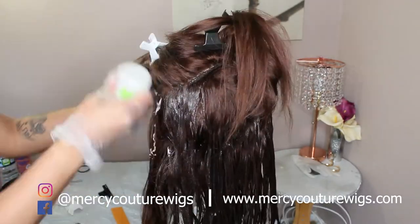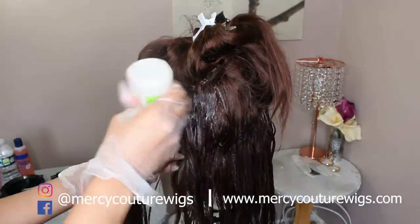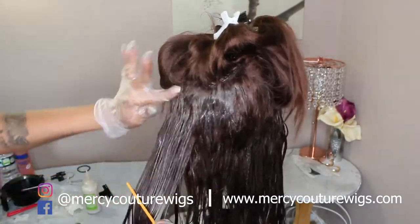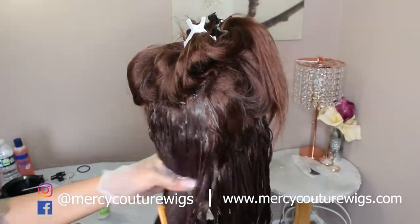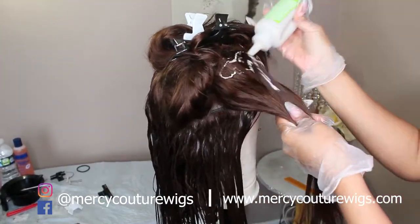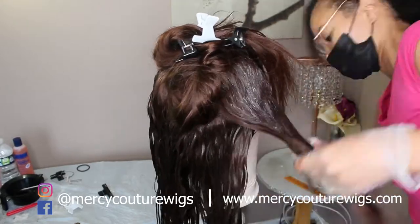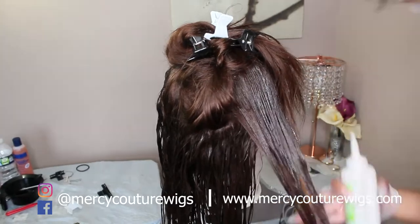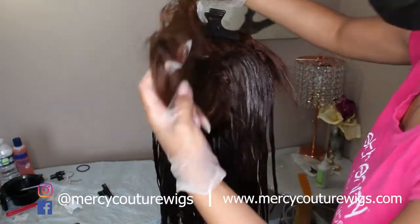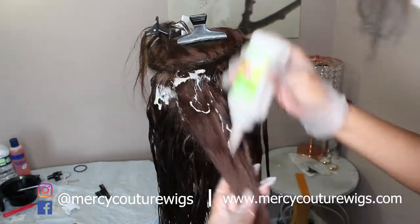I tried color correction, gloss, other colors — a bunch of different things — and this was the one that actually worked the best. It didn't make the hair too dark; it just made it more of an ash, cool kind of color, which is what the client wanted. She did not want any red undertones in her unit. The hair took well. I didn't leave it on for the full recommended time because I didn't want it too dark, so I left it on about 20 minutes instead of 25, but it took about 25 minutes to do the whole thing so the back got mostly processed anyway.